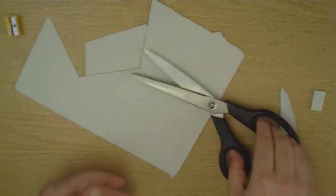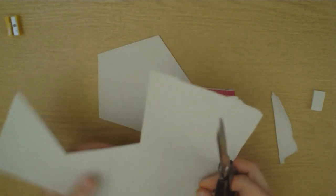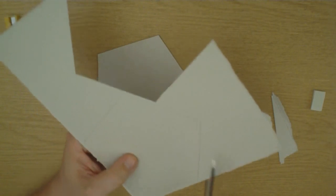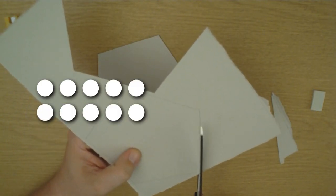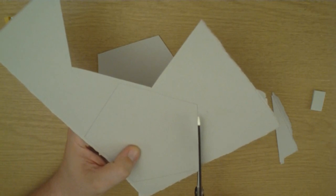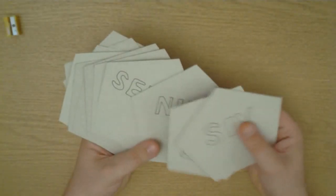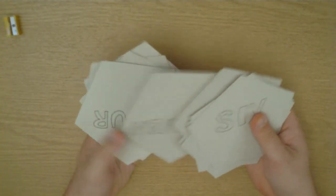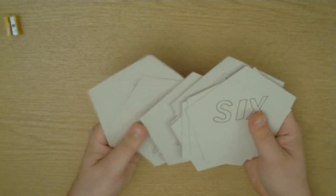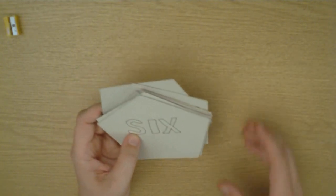We've got 10 fingers and so we use base 10 for our counting, but that's not as useful. Because with 10, you can only half it and divide it into fifths. So 12 is a remarkably useful number that way. I've cut out 12 pentagons and I've decorated them, so I'm going to build a dice out of them. I need to take this out of the tape and join them all together.